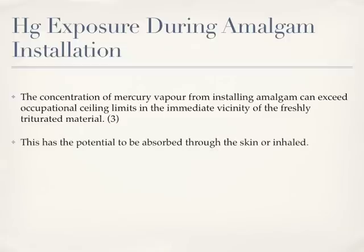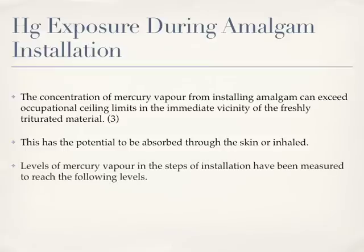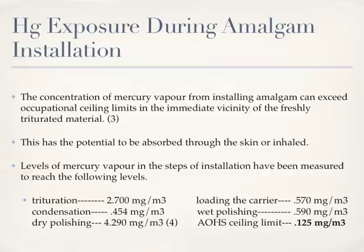This has the potential to be absorbed through the skin or inhaled. Levels of mercury vapour in the steps of installation have been measured to reach the following levels: Trituration, 2.7 mg per meter cubed; loading the carrier, 0.57 mg per meter cubed; condensation, 0.454 mg per meter cubed; wet polishing, 0.590 mg per meter cubed; dry polishing, 4.29 mg per meter cubed. As a reminder, the Alberta occupational sealing limit is 0.125 mg per meter cubed, and that amount is never to be exceeded.